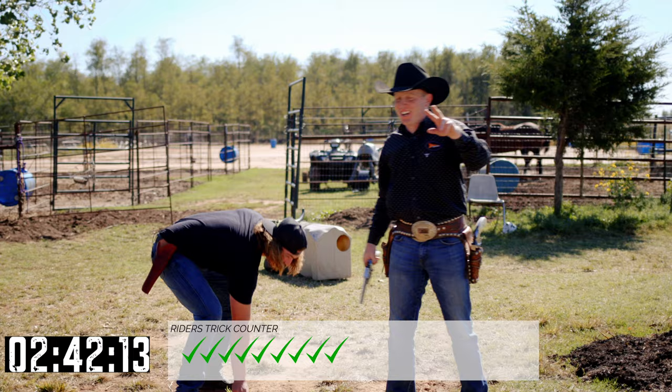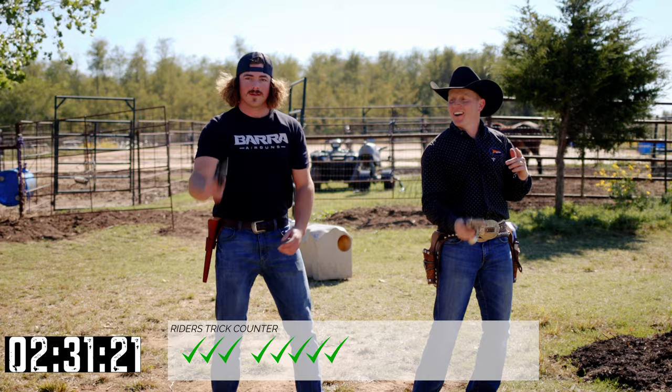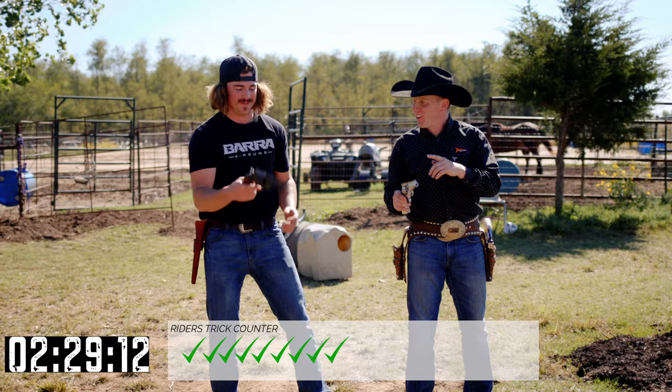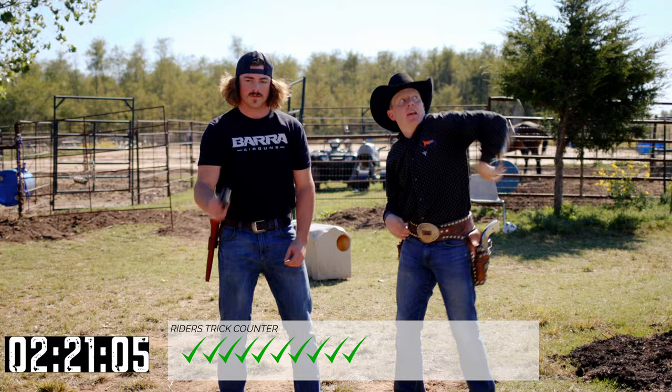Drop it down forward slightly, come behind your back, behind the neck. Go for the double spin right there — go for a triple. Then you can go over to your left hand and do kind of an infinity pattern trick, or drop it. That's infinity to the end.